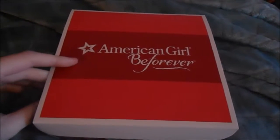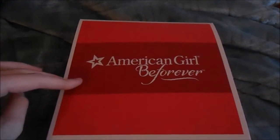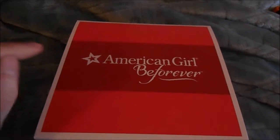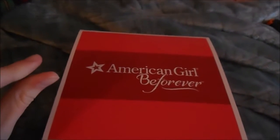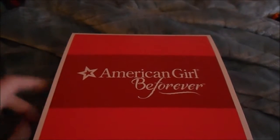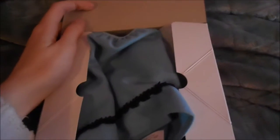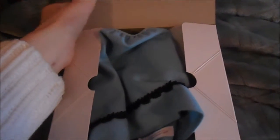This set retails for $36. However, they had it on sale a lot during the holiday seasons, and since Addy might possibly be retiring — I'm not sure about that — they've had a lot of her stuff on sale, so that's why I got it. I've wanted this set since it released. I initially wanted it for Kit and Sage, and then I got Addy and I was like, I have to have this one.